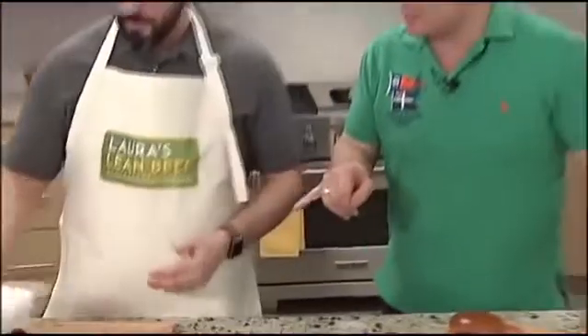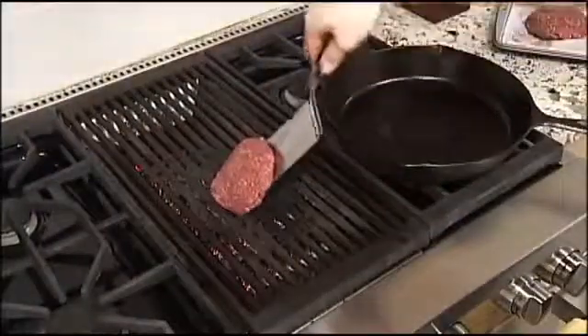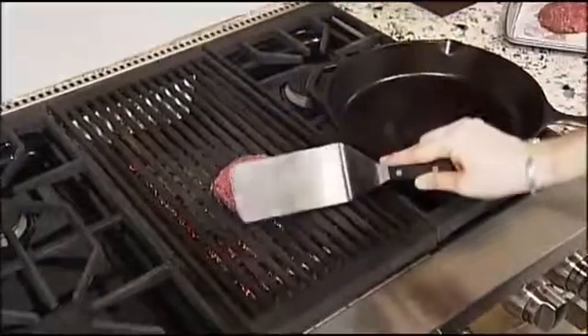You've got your burger sauce nice — let me have a little taste. Oh, that is good! It's got a little kick to it. Not much. It's got a jump to it. Yeah, that's the Dijon.